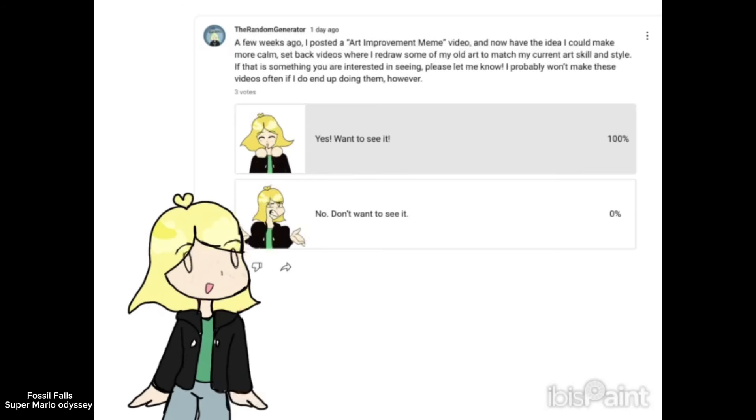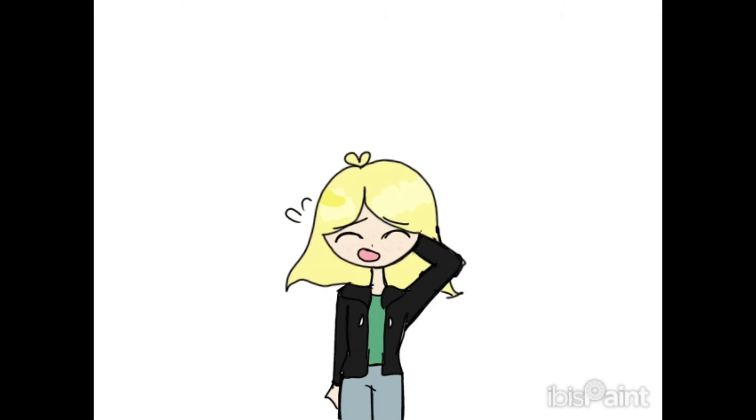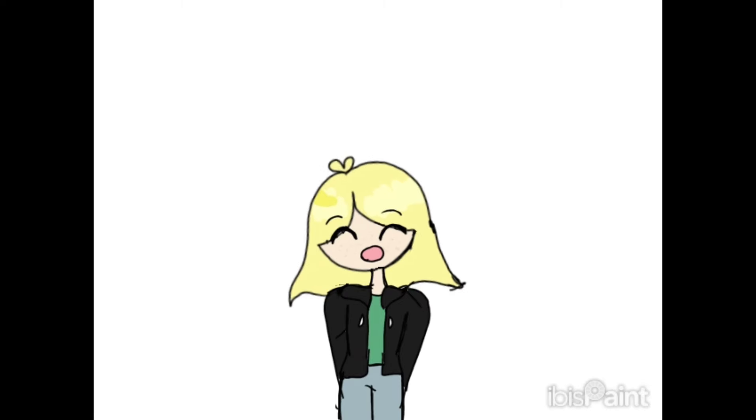I posted this poll about this video idea I had and wondered if you guys would be interested in it. Not many people have voted, but seeing that YES had three votes, I got super excited and went ahead and started drawing. If this video of me redrawing some of my old art isn't something you're interested in, that's fine. Without further ado, I'm gonna get into it. So if you're sticking around, I hope you enjoy.